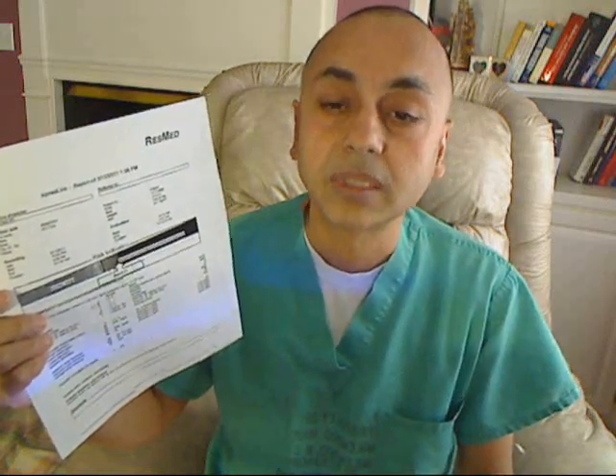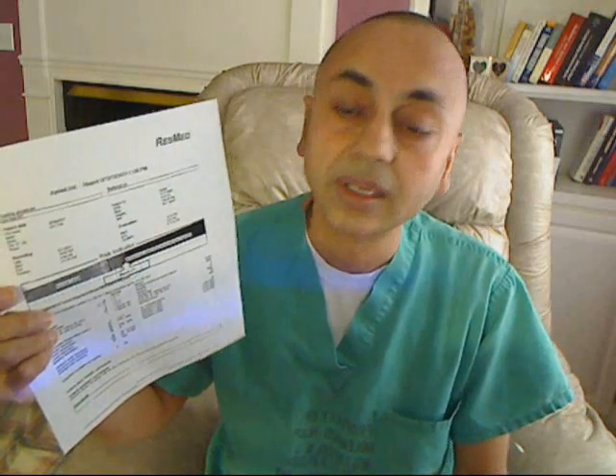That's Apnea Link Plus for home sleep testing. Remember, apnea is a very common disease — about 20% of the population has it, and unfortunately, 80% of them are undiagnosed.